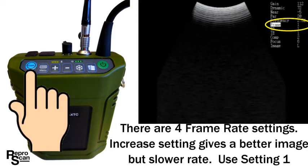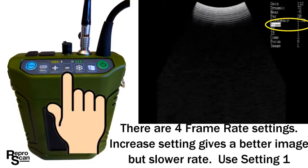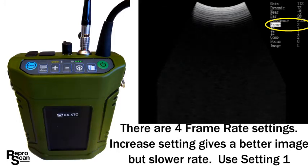Press the exam button and go to the frame rate settings feature. There are four frame rate settings available. Increasing the number gives you a better image but a slower frame rate. Most people scanning cattle prefer a frame rate of one, which has minimal to no hesitation. It's a personal preference scenario.